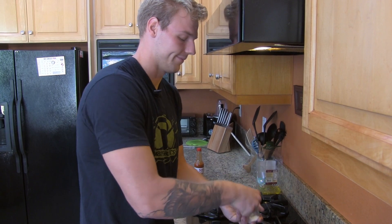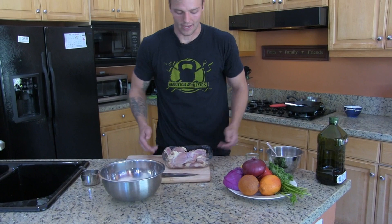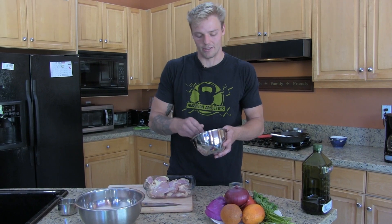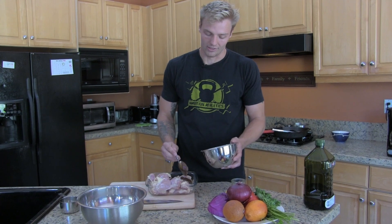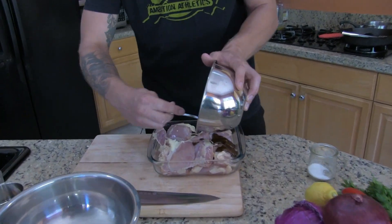Then we're gonna go on to our chicken thighs. I like to use boneless skinless chicken thighs — they're super easy and in my opinion more delicious than chicken breasts. They also have a little bit more fat. I'm gonna marinate them in this paste that I made.